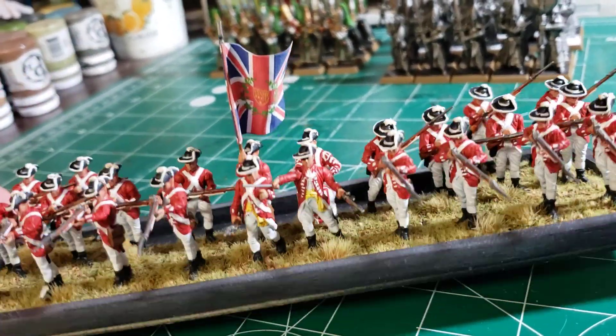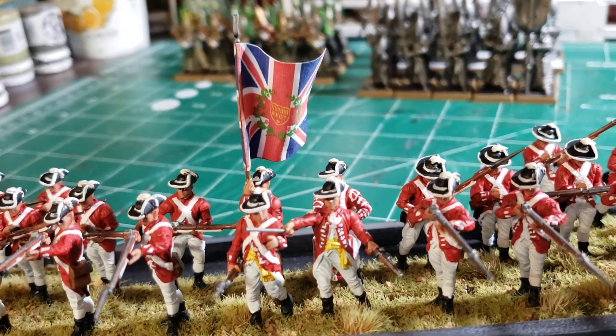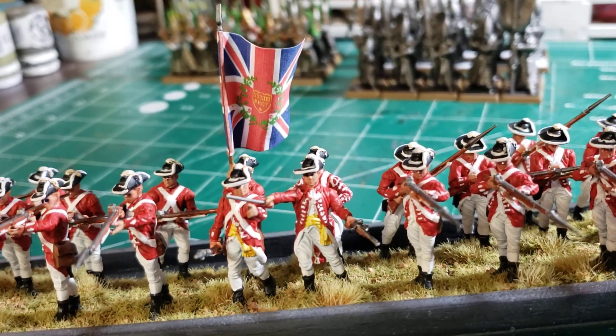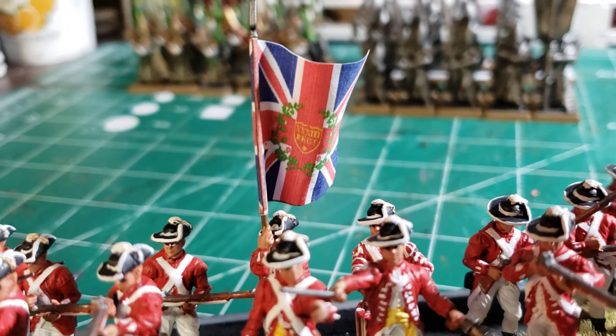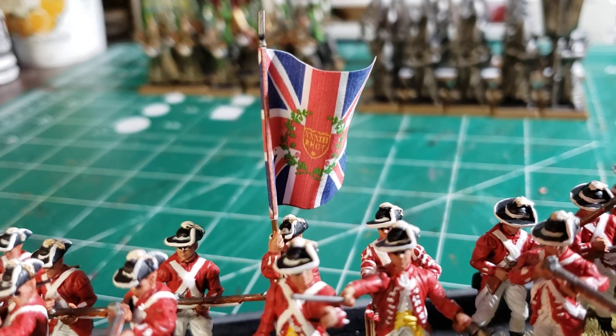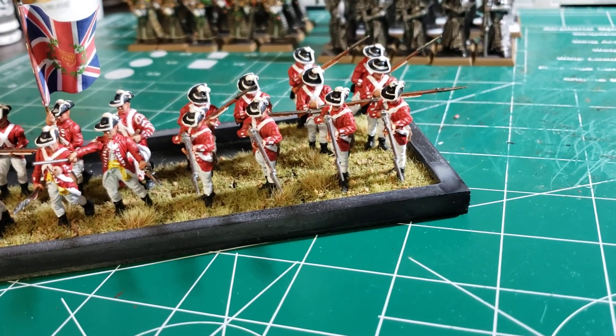I did get a new printer so I can make flags again. That is my new flag — you can see it's got the embossed 33rd regiment on the flag. So there's those guys.